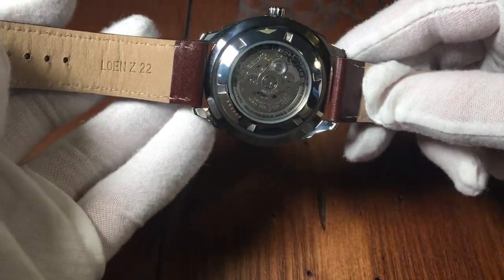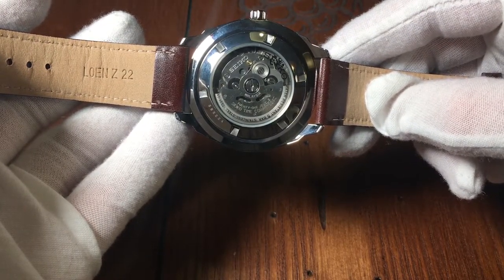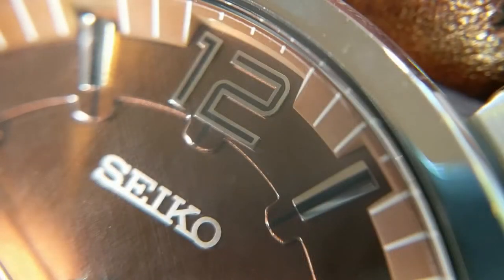Turning the watch over, you can see the see-through case back, where you can see the 7S26 movement. The dial is definitely its most beautiful feature. Looking at the dial, you can see that it has three layers. The very base layer contains the hands as well as the day-date complication. A slight raise as you move out and you can see the hour markers. The tallest layer meets up to the crystal on the edges, with cutouts for the hour indices.